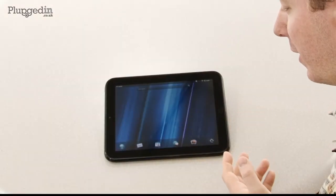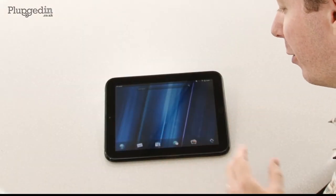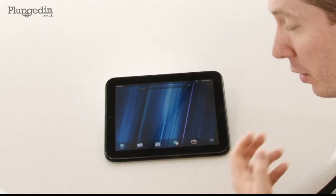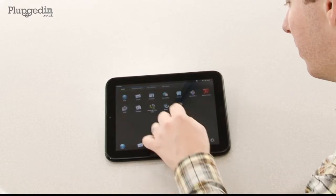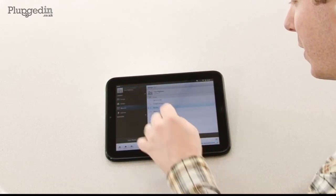A nice standout feature of this tablet is the stereo Beats Audio speakers, giving a good strong bassy sound. So if I bring up some music, you won't get an amazing impression on the video, but...